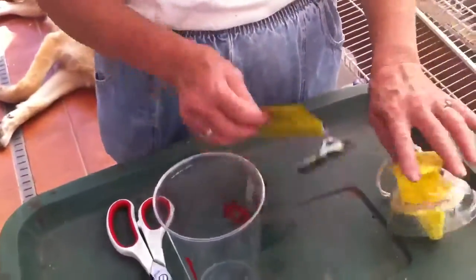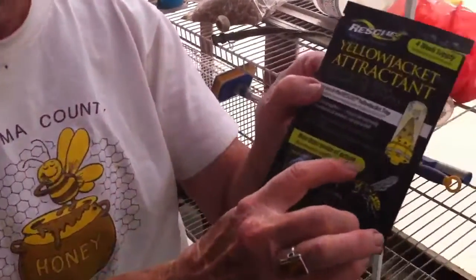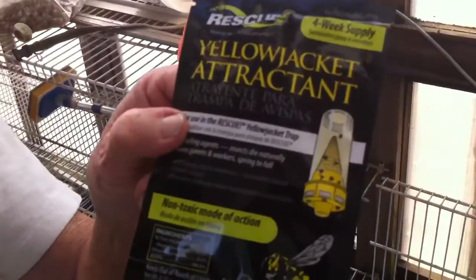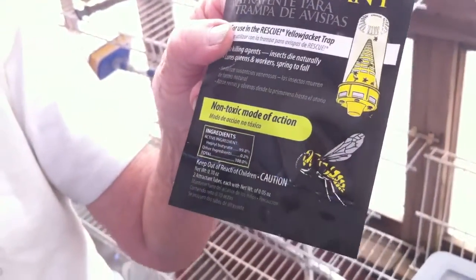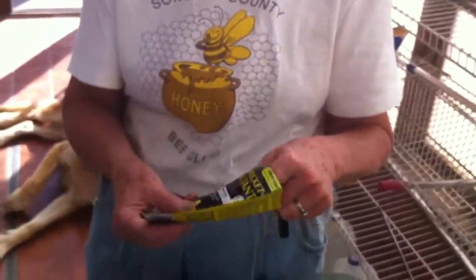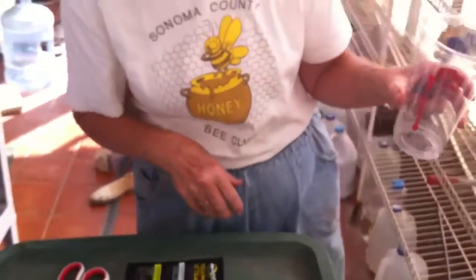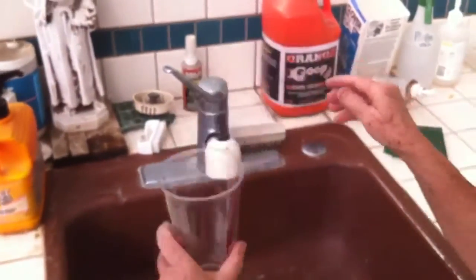Before we put it on — this is a non-poisonous, non-toxic mode of action, it says. Non-toxic, excellent. So we're not going to poison ourselves. We put water in the cup — I usually fill it up to about that far up.